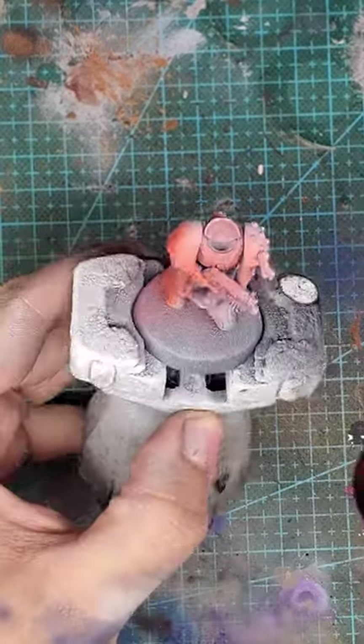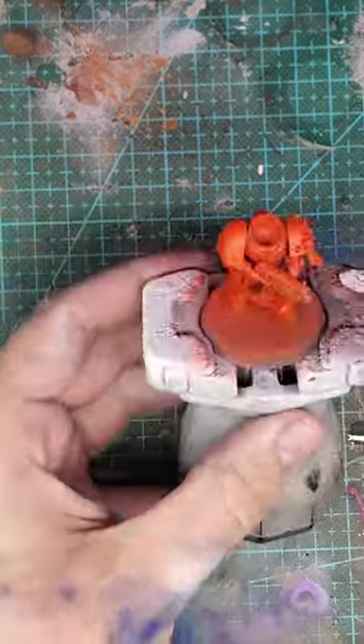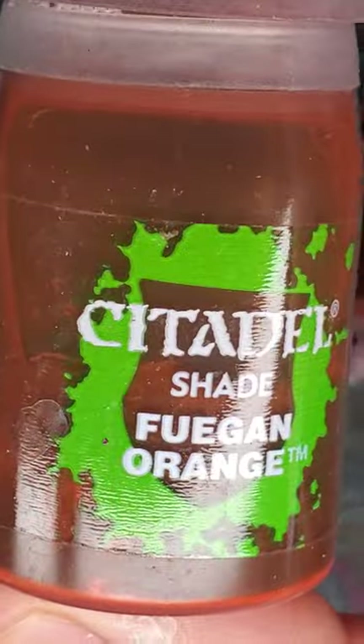Start by airbrushing with Magma Droth Flame over your Xenophil Primed Miniature, then shade all those recesses using Fugan Orange.